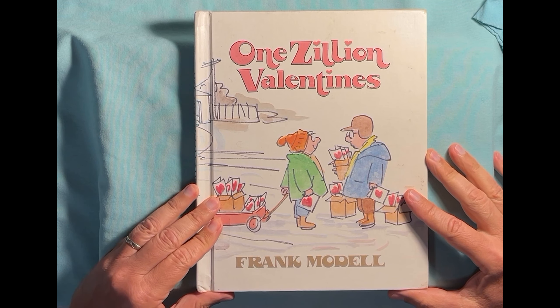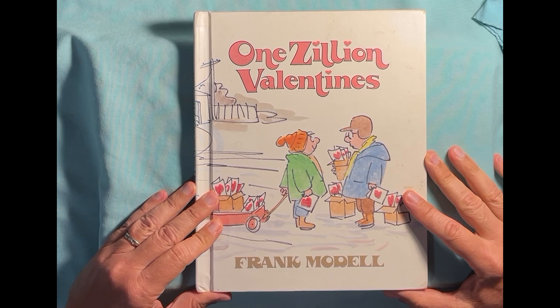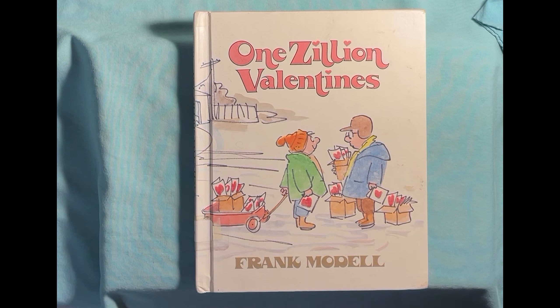What a nice book. Thank you for sharing this story with me today. Come back again for more stories from Grandpa Bill. Goodbye!